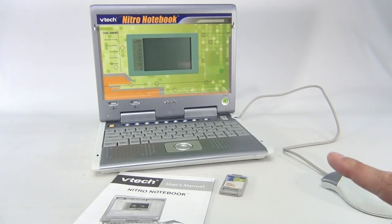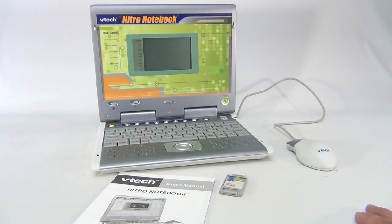See my finger? Do you ever look at people's fingers in these videos? I got nice modeling hands. So here we have a VTech Nitro Notebook.